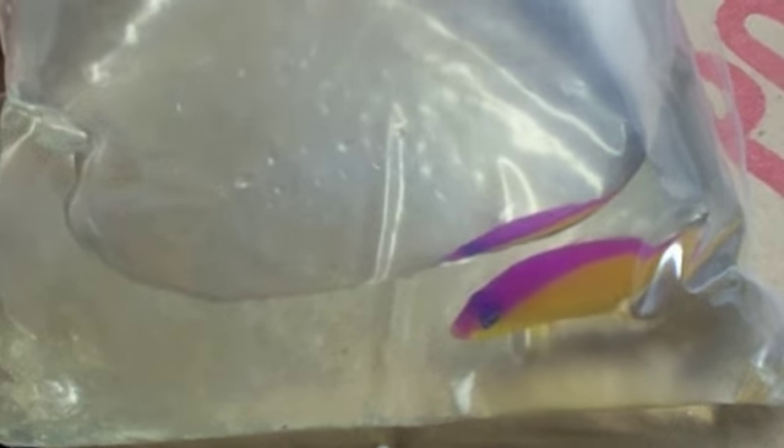Those are the two anemone crabs. This here is a diadema basslet. Kind of aggressive — you wouldn't want to put it in with a light butterfly or the ring-eye gobies or anything really peaceful. It does well with the clownfish.